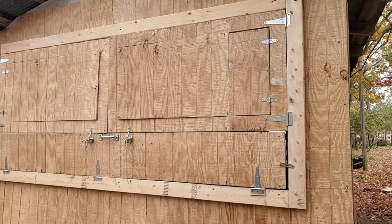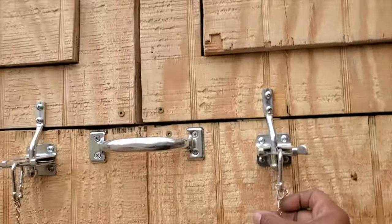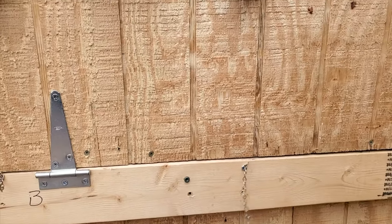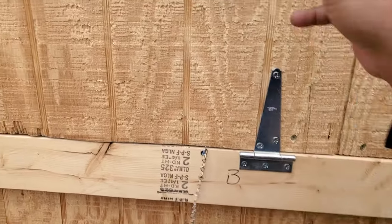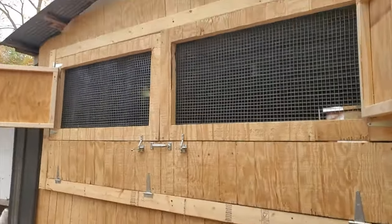I got the doors worked out. They just need a whole bunch of finessing. But check this out. I don't have a handle here yet, but here's the screen one. Let me step back so you can see it. That's the screen one.